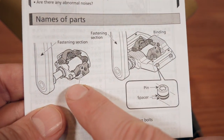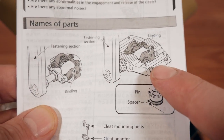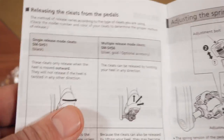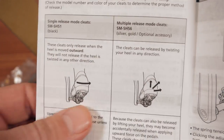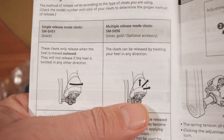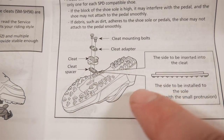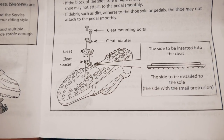You can see the race pedals we're looking at here on the left. On the right, this is the trail version or 8120. Also inside this booklet, you're going to have a pictogram showing you how the single release versus multi-release cleats function. And also here on the right, you're going to see how to install the cleats properly, with or without the 1mm spacer.